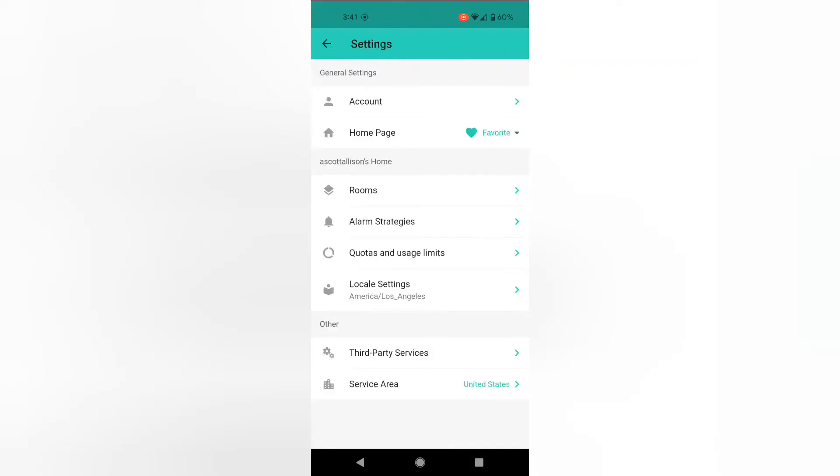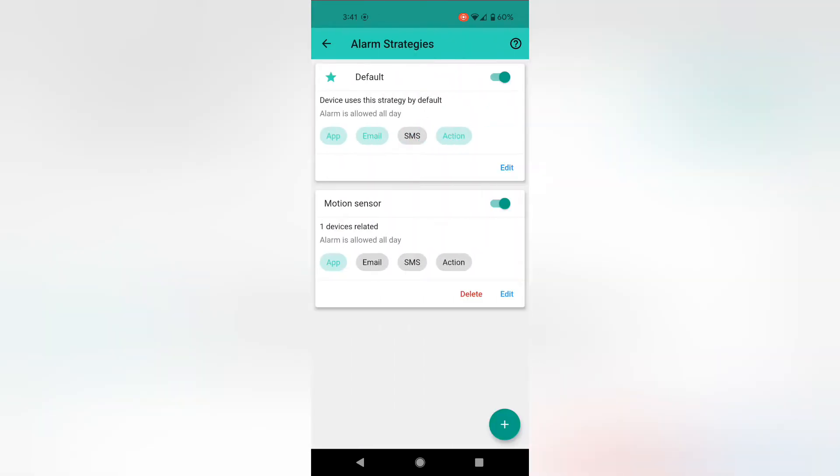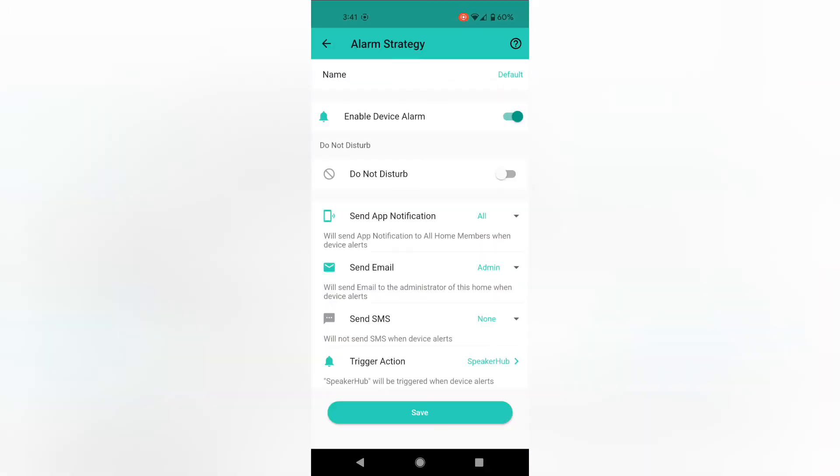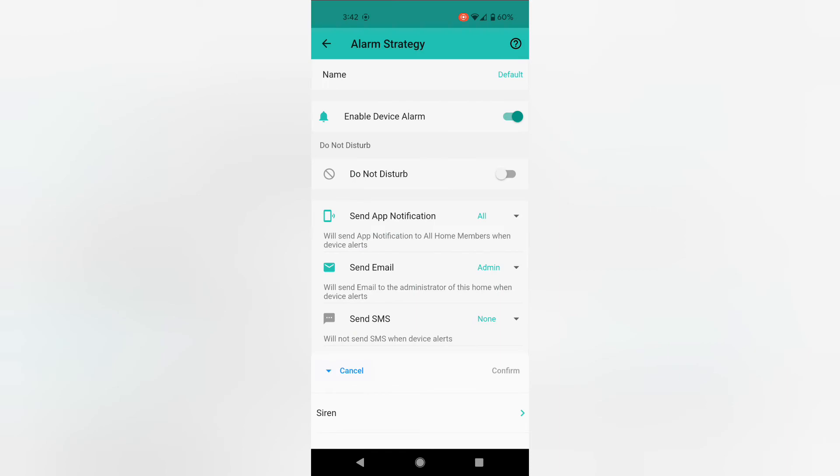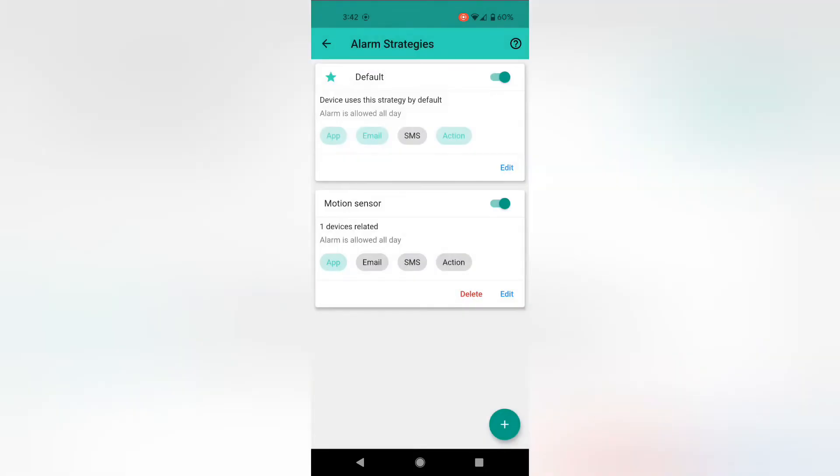Just before we wrap this up, let me show you how the alarms and alerts work. You can set up multiple alarm strategies — you can turn these on or off. Alarm strategies are just rules for how things are going to alert you, and you can decide how they're going to get sent to you. It could be in-app notifications, it could be by email or SMS — although SMS is somewhat limited because there's a cost associated to it; the rest is free. And the speaker hub is one of the ways that you can be alerted.